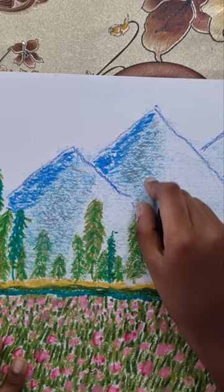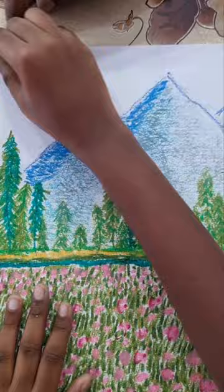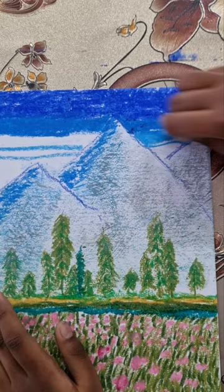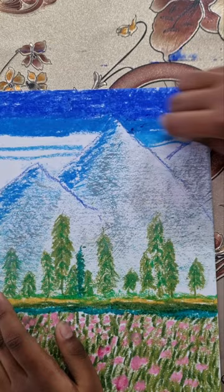Now I am going to do the sky. Now I have finally completed my art book.